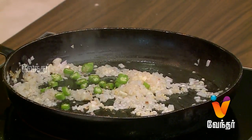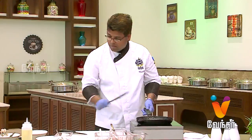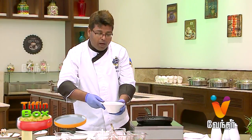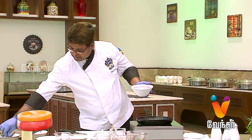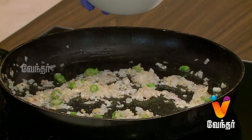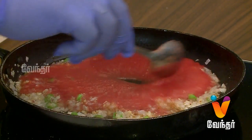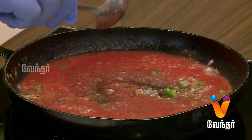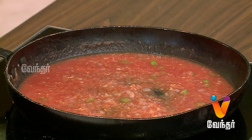Let's put the garlic, the onion, and the green chili. This is a fresh tomato puree — let's add it. This has a raw flavor; we will make the basic pizza sauce. You can add green chili just for a twist — an Indian twist and flavor.